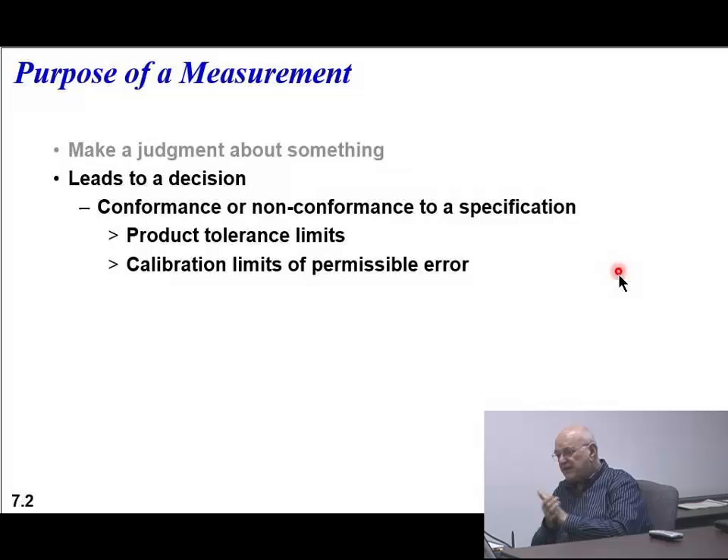What you do is you have this purpose: to make a decision. Are you conformant or non-conformant to a particular specification? How about the limits that you need to meet, or calibration limits of permissible error?